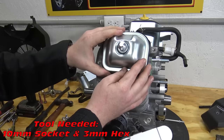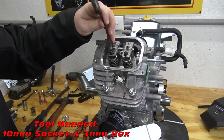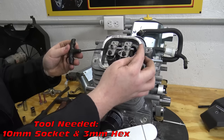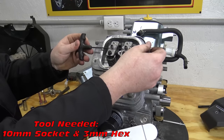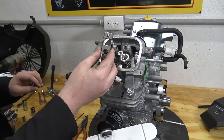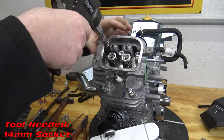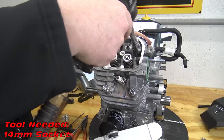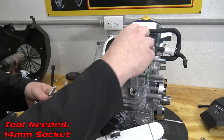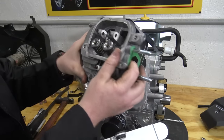Remove the valve cover with a 10mm socket and loosen the 3mm hex head retainers on the rockers. Slide the rocker pin out to remove the rockers and push rods. Use an impact to remove the four head bolts. Now we can lift the head from the block and remove the head gasket.